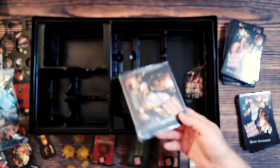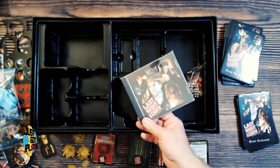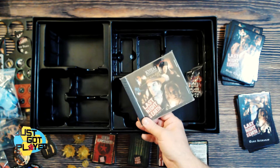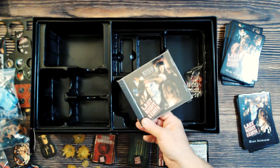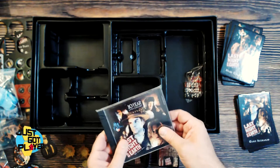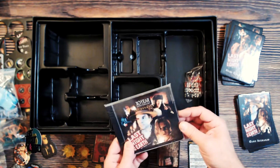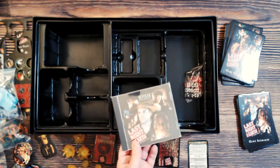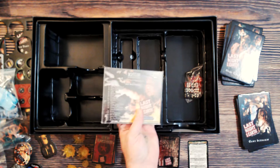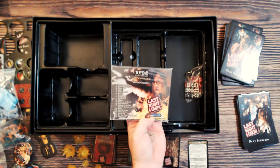Underneath everything, a CD — the soundtrack to the game. We're not sure we even have a CD player, but we could run it through a computer. Apparently the original game came with a CD too. This one has 19 tracks, and the soundtrack is by Mary Beth Magalines.